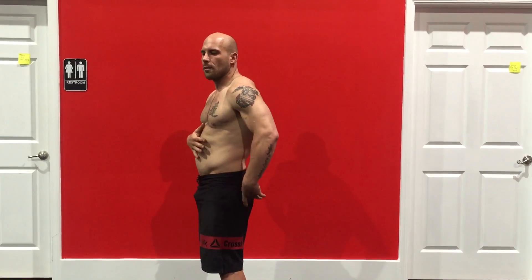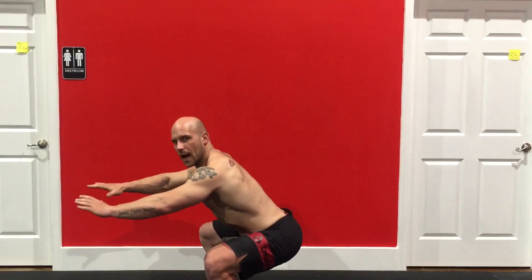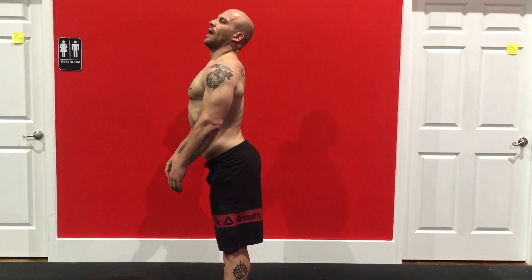What I want you to think about is twisting out, driving the butt back, keeping the abs connected. And when we get to the top, we want everything to come together at the same time. It shouldn't be coming up and then squeezing the butt — we want to stay engaged throughout the entire movement, and when we squeeze at the top, everything comes in line together.